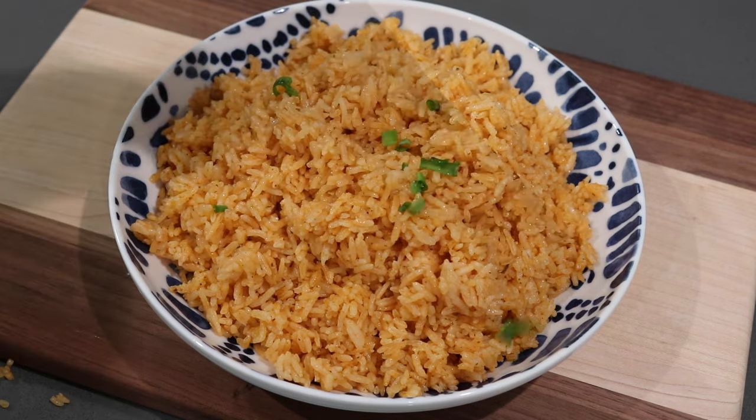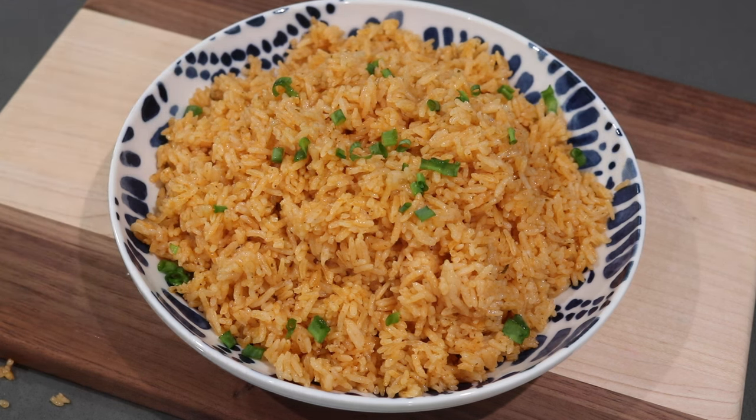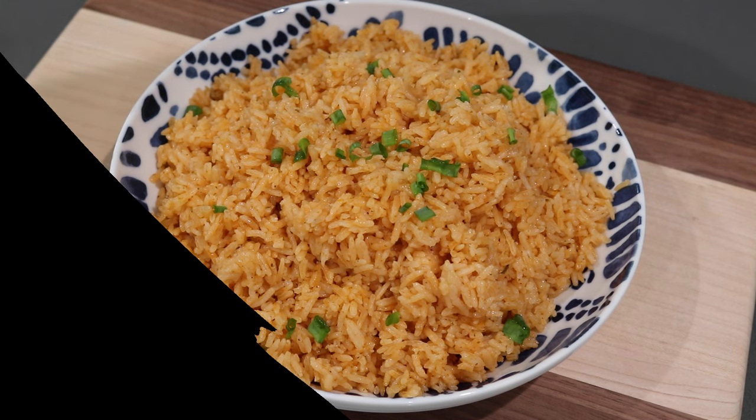I hope you all enjoyed this quick and easy rice side dish recipe. Go ahead and give this video a thumbs up, subscribe to my channel if you haven't yet, and leave a comment below letting me know what you'd like to see next. I'll see you all again very soon — bye everyone!